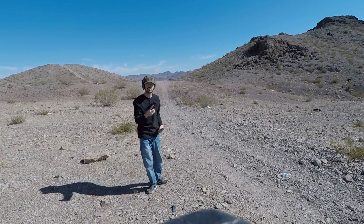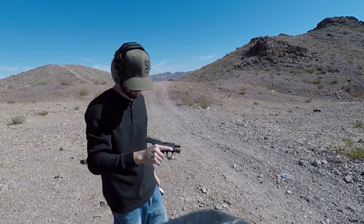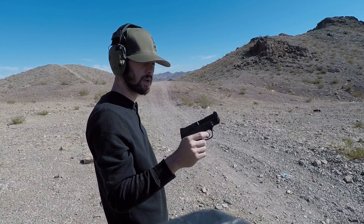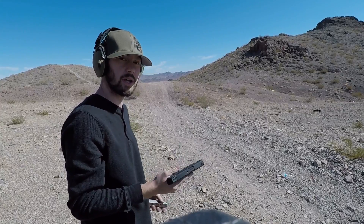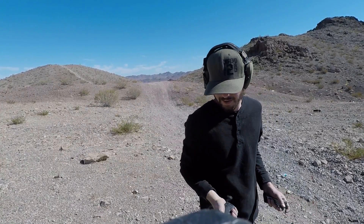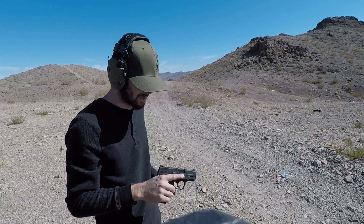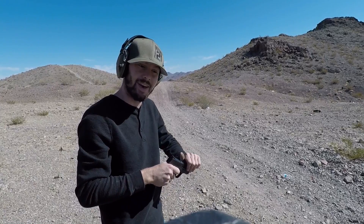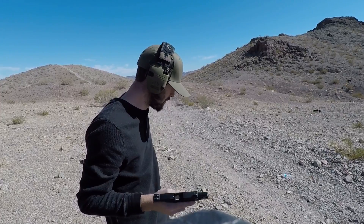No other issues whatsoever. Lots of smoke, but cheap, affordable, great plinking rounds. It's soft lead — it's not going to do any damage to your bore or anything like that. There you guys go. These are my reloads for 9mm.